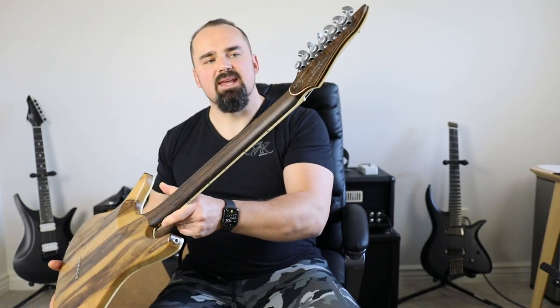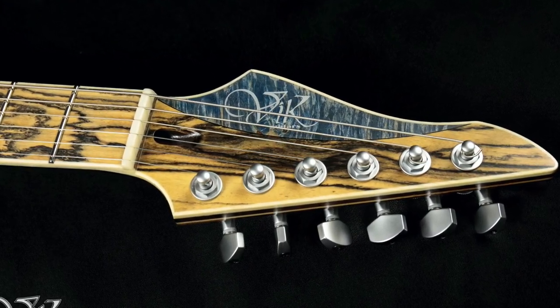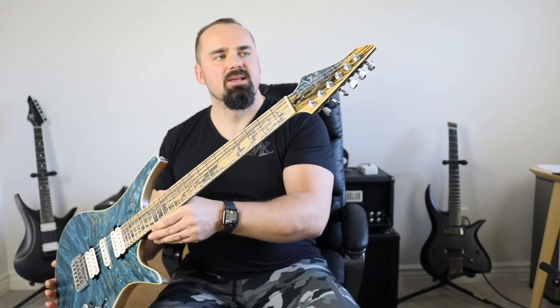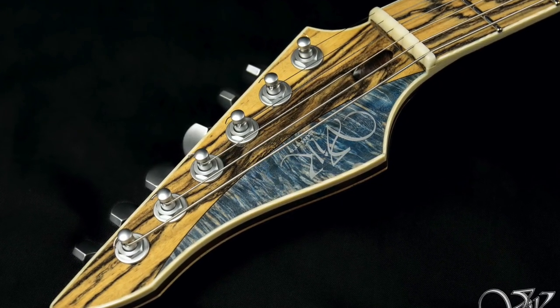It's not a one-piece neck, even though it may look like one. It's actually glued at an angle with an Italian lock system, but it looks amazingly beautiful, clean and spotless. I just love it.